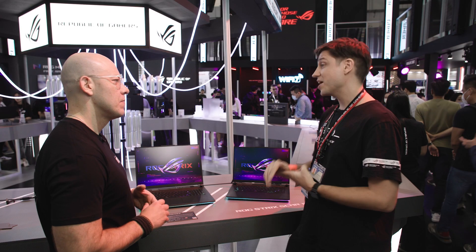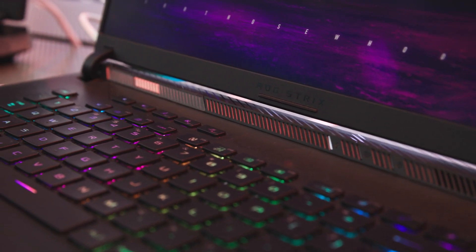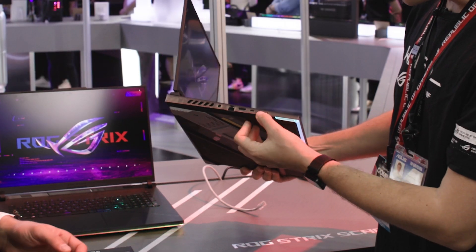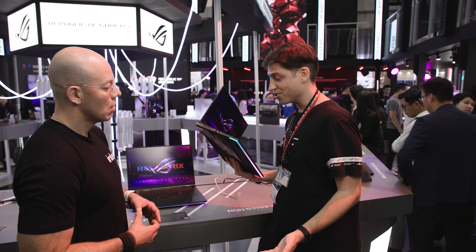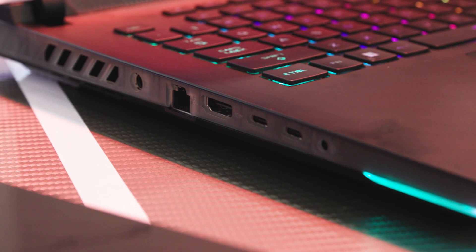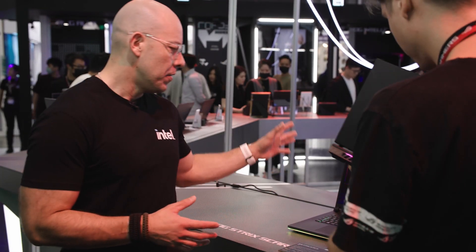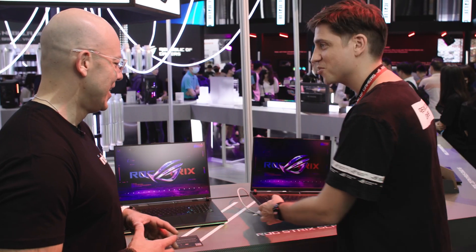What do you have for storage? Two Gen 4 M.2 SSD slots — you can upgrade them, and you can actually put up to 8TB SSDs in there, so 16TB maximum in theory. Memory is 64 gigabytes DDR5. These are beautiful systems. For ports: two Type-C ports, obviously Thunderbolt, and you can Type-C charge them as well — so if you're not at full performance you can use any Type-C charger. We have a 2.5G LAN port, a DC barrel jack for full gaming performance, two Type-A ports, and HDMI 2.1 — the real 2.1, not the 2.0 that was renamed.